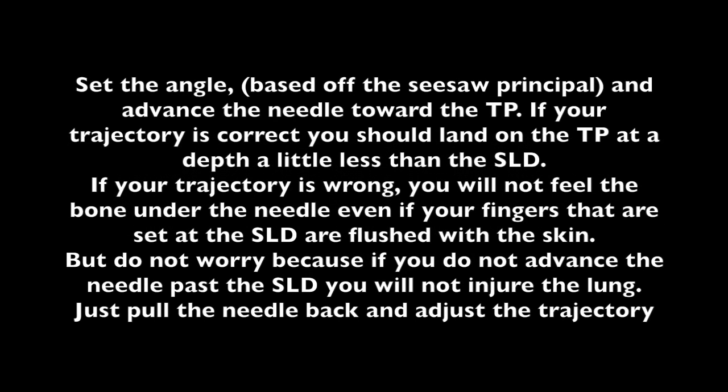Set the angle based on the seesaw principle and advance the needle toward the teepee. If your trajectory is correct, you should land on the teepee at a depth a little less than the SLD. If your trajectory is wrong, you will not feel the bone under the needle, even if your fingers set at the SLD are flush with the skin. Do not worry — if you do not advance the needle past the SLD, you will not injure the lung. Just pull the needle back and adjust the trajectory.